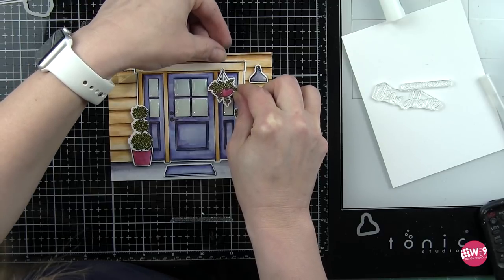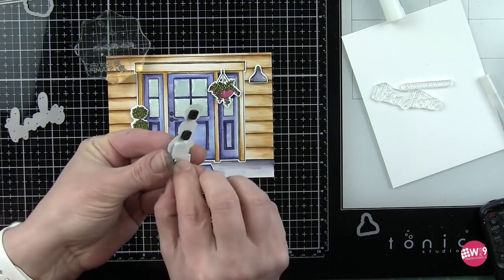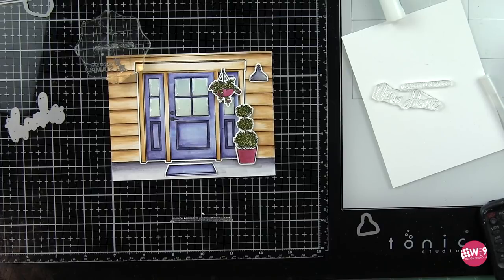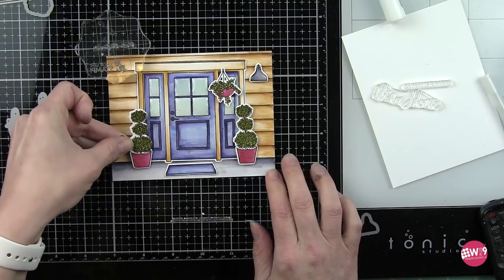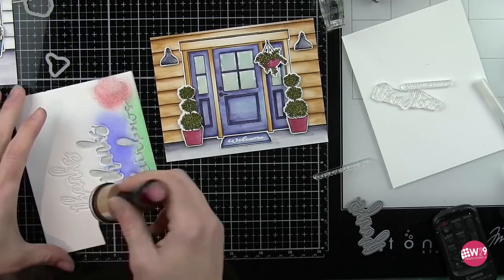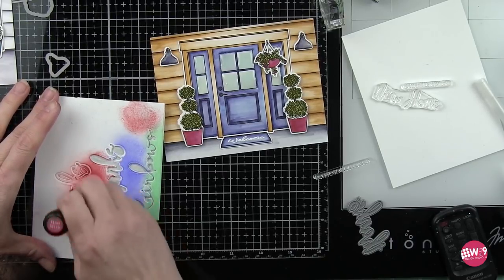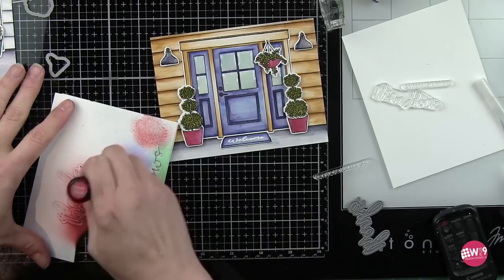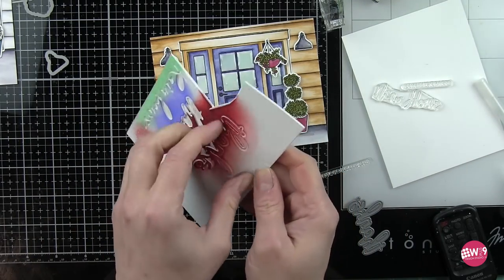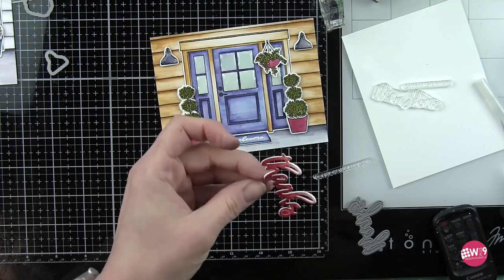I'm adhering the hanging planter and any of the planters and buckets with foam adhesive, and that also includes the side lights on either side of the door. The foam adhesive gives some nice depth and dimension to our scene card. About this time is when I realized I have quite a bit of extra room on the front porch to add additional plants, so after I adhere my sentiment I'm going to go back in and stamp some additional images to make my front porch really show stopping. The thanks sentiment was die cut from white card stock adhered to fun foam with stick it adhesive and then inked with fired brick distress ink.